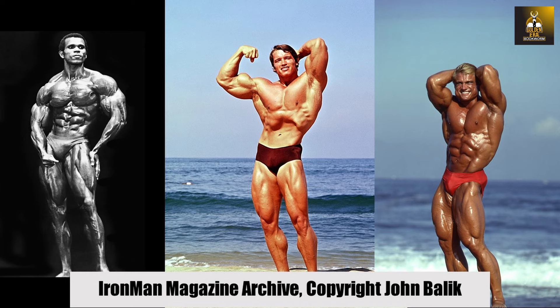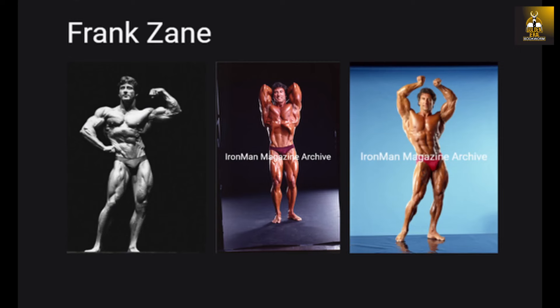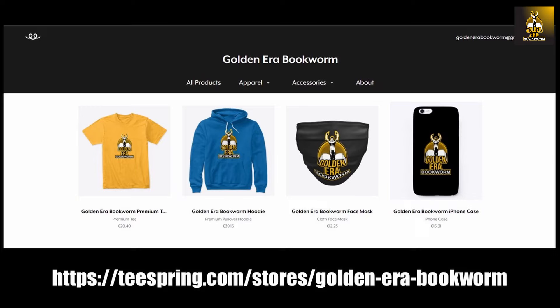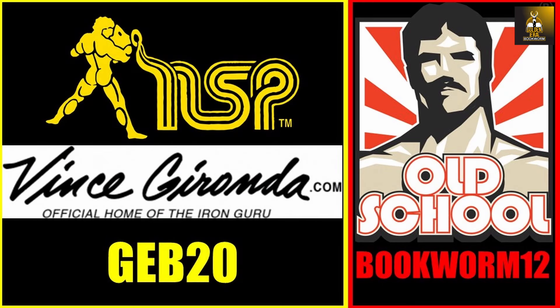Need a bodybuilding poster for your gym or office? Check out ironmanmagazinearchive.smugmug.com for the highest quality posters, featuring legends such as Arnold, Frank Zane, Sergio Oliva, Serge Nubret, Tom Platz, and Larry Scott. For merchandise including t-shirts, hoodies, and more, visit teespring.com/stores/golden-era-bookworm. Become a Patron at www.patreon.com/goldenerabookworm for hard-to-find books and rare photos. Use code GEB20 at nspnutrition.com and vincegironda.com, and code bookworm12 at osl.com for a discount.